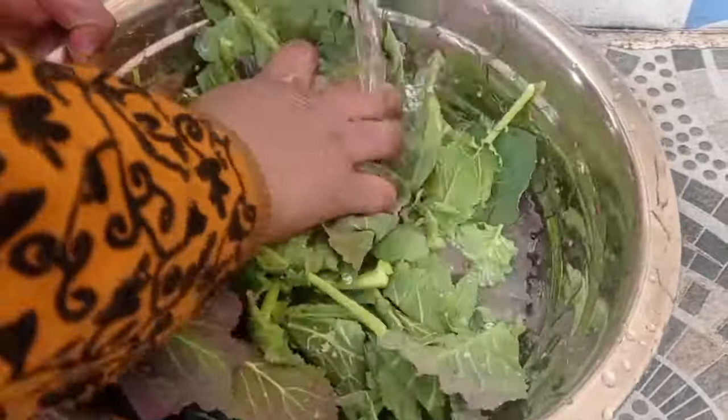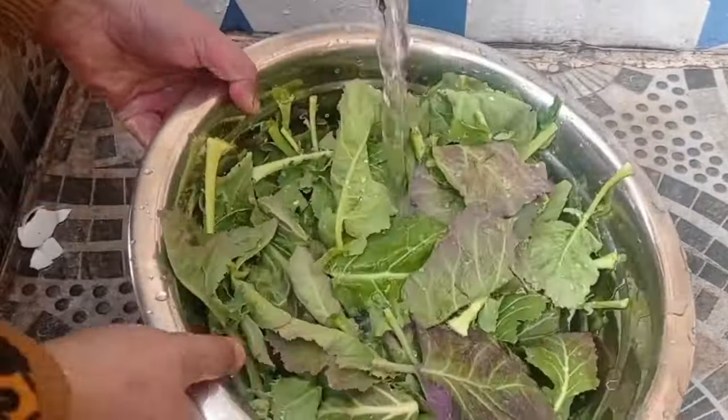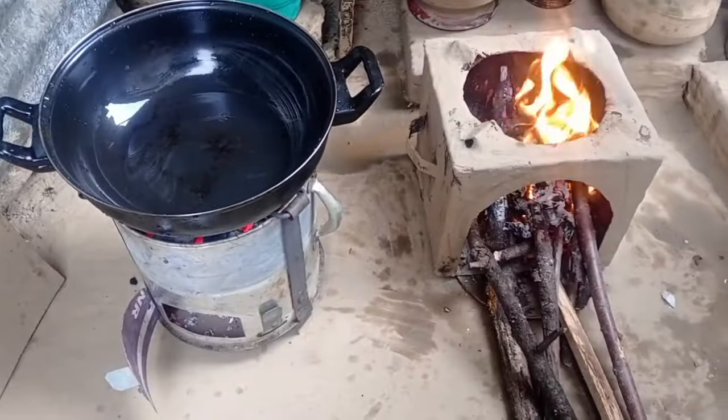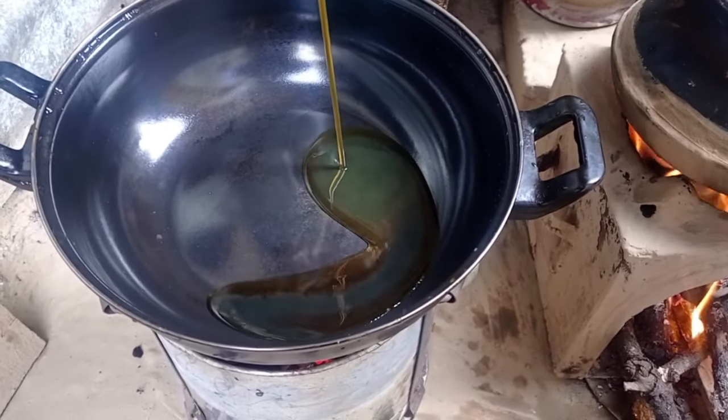This is a new dish. This is the first dish. This is the third dish.